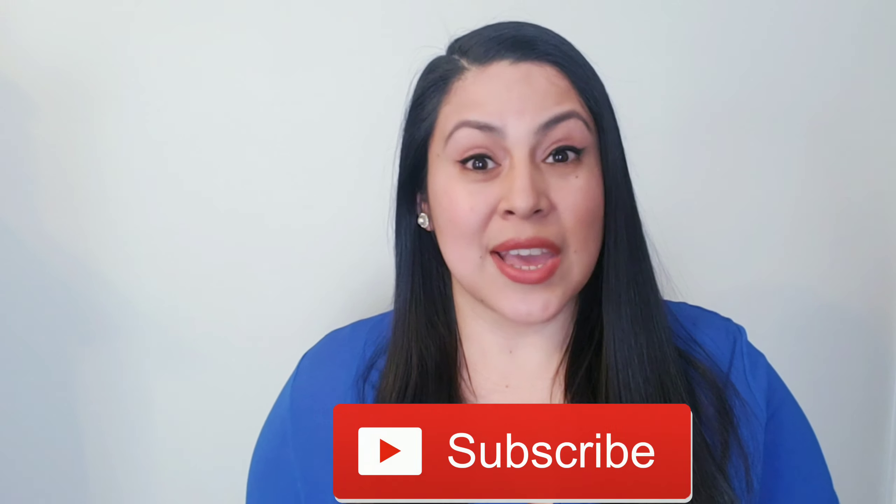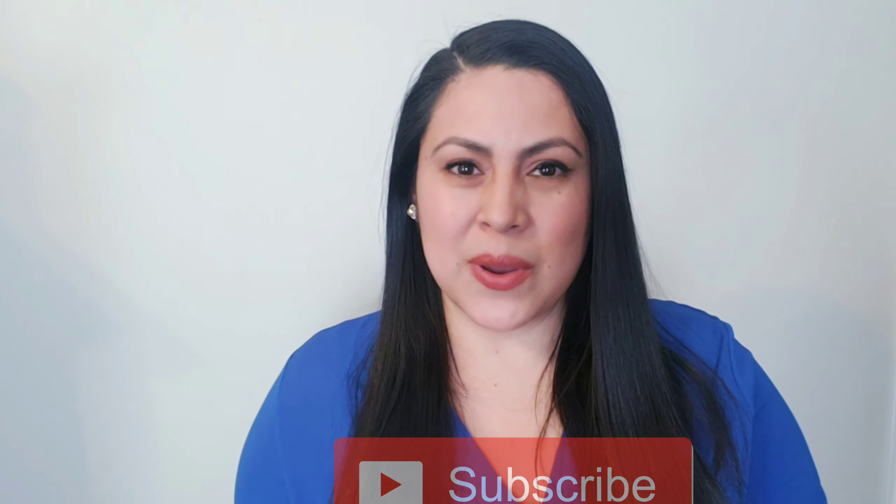Hi guys, it's Fanny. Welcome back to Videochiped by Fab. I'm so excited because I'm doing a special video — a collab with such a talented lady, Maria from Crafting with Maria.